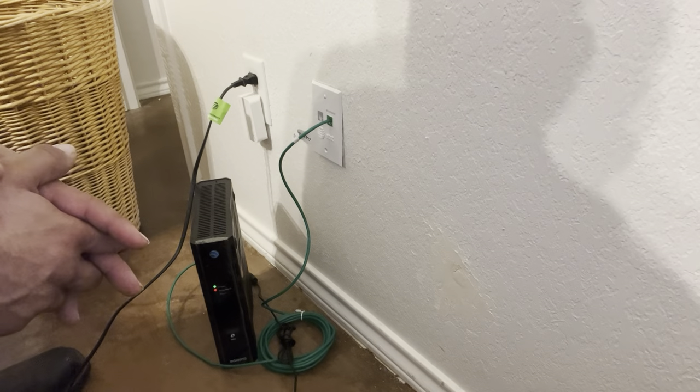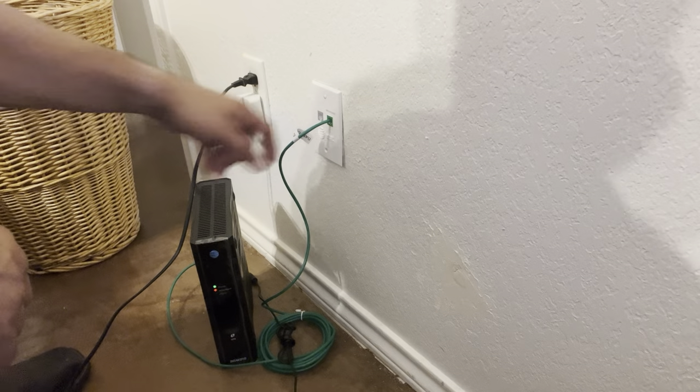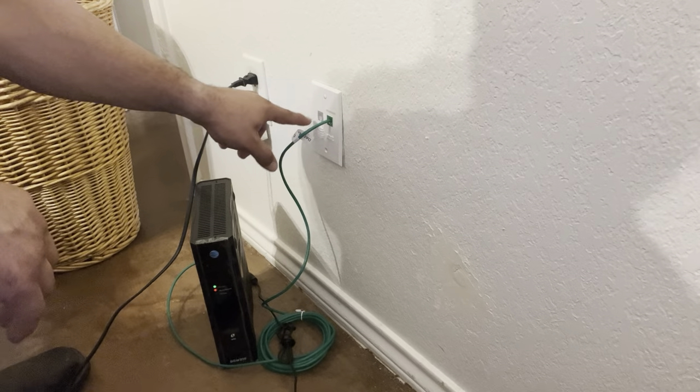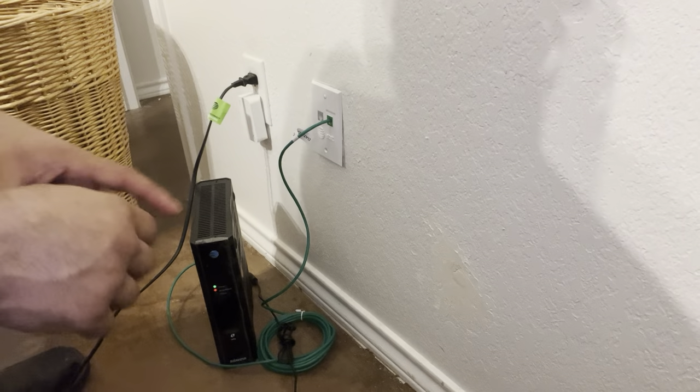Other than that, this is pretty much the most basic way I can show you to do the install. If you don't have these kind of phone jacks in the house, you should be able to see something with a newer plate and a single port or dual port. Usually the green ports are going to indicate internet.